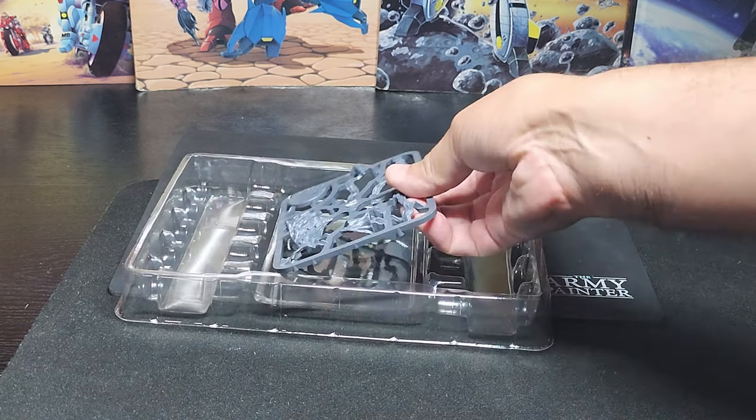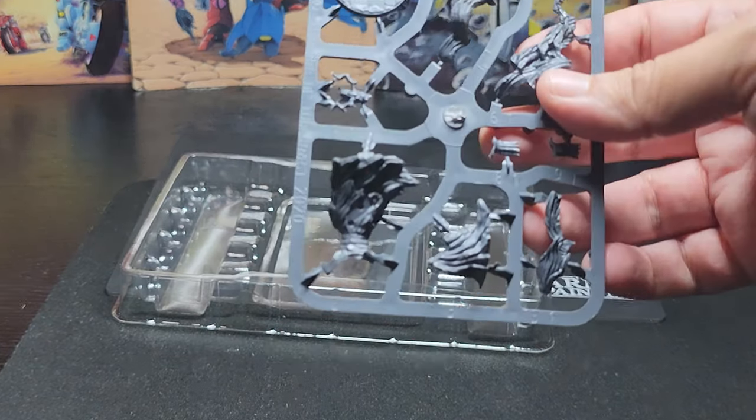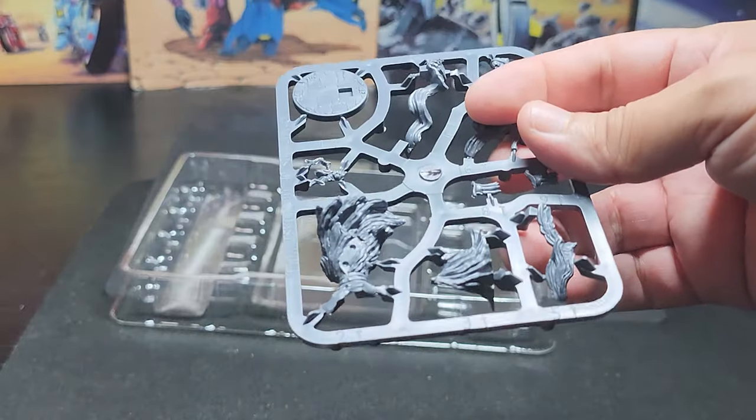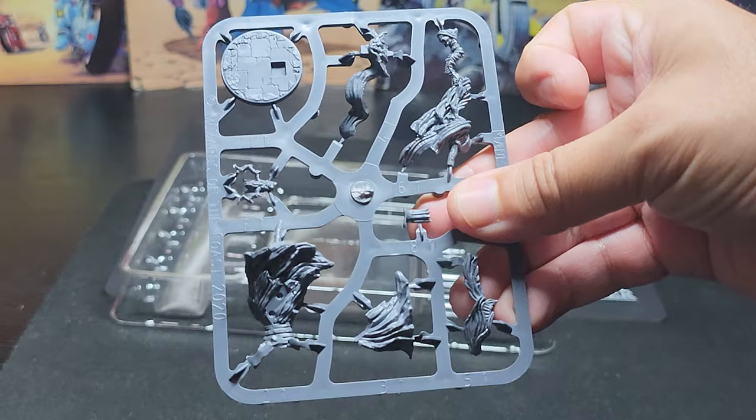Last time we spoke about a Sararac, he was actually just a skull. But this Sararac has a full body. So I'm going to cut these out, assemble them and paint them, and let's see what we get.